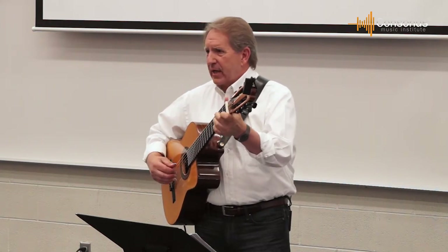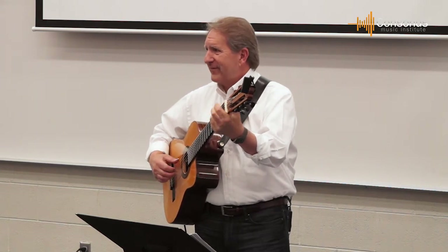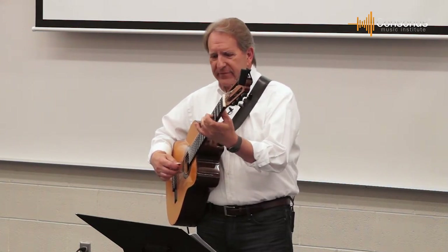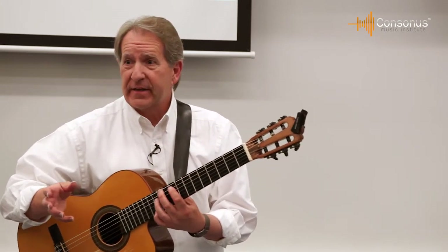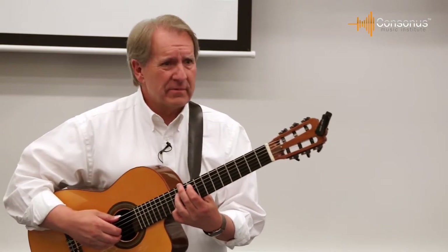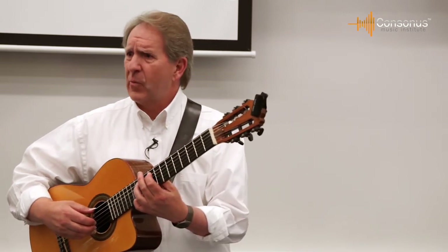They'll talk about balance — you've got to bring that melody out on top. Well, I've told them that, but when the clinician says it in the clinic, they all go, 'Oh yeah, that's a good idea. I've got to bring that melody out on the top.' And very often they're smart enough to say, 'You know, Mike's told us about that a whole bunch of times too. Maybe we ought to do that.'